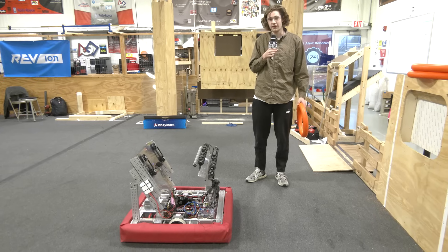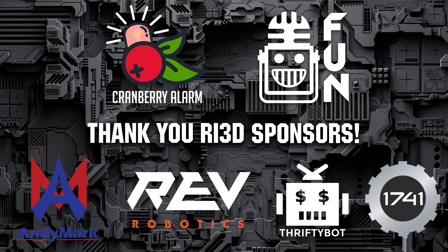Thank you guys for watching. Don't forget to check out more RI3D Cranberry Alarm content on First Updates Now.